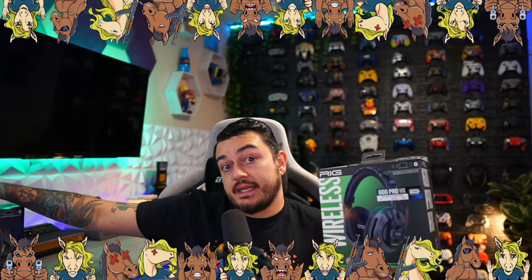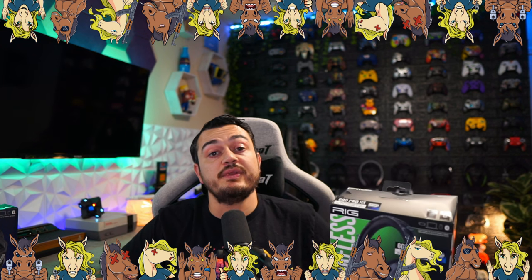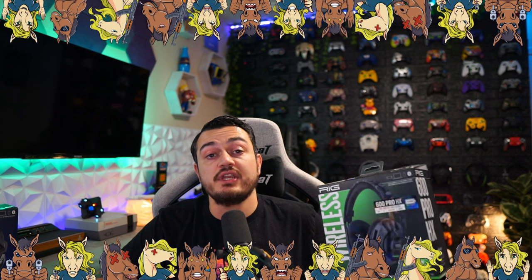Quick disclaimer: this headset, as well as the 900 which we're reviewing in a couple of days, have been sent for review. But this is going to be an honest, comprehensive review — I haven't been paid or told to say anything. So if there are any cons, shortcomings, or areas of improvement, you're going to hear about them, so these companies make better products over time.